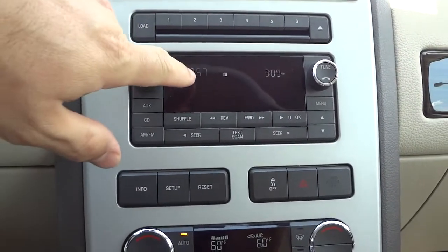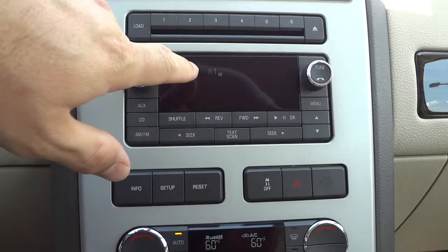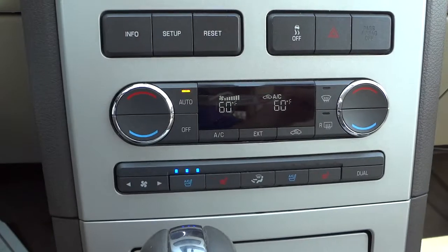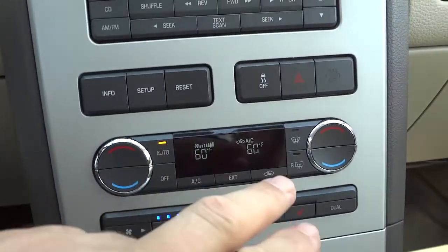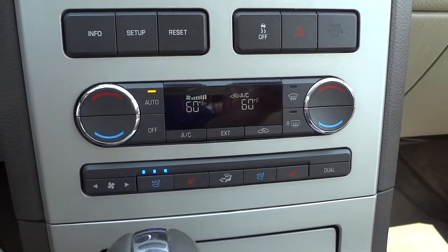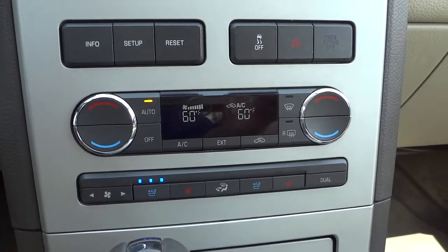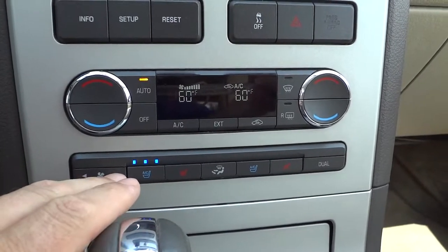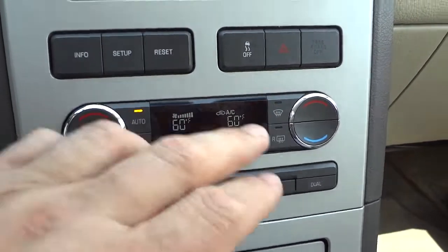There is an auxiliary input — I'll show you that in a minute, it's in the console. In the video these buttons look like they're flashing but in real life they're not; I think the camera is making it look that way. Down here you've got dual climate control. I've got the cooled seat on, which is helping a lot on this hot day. You've got heated and cooled seats, and you can adjust the fan and temperature on each side independently.